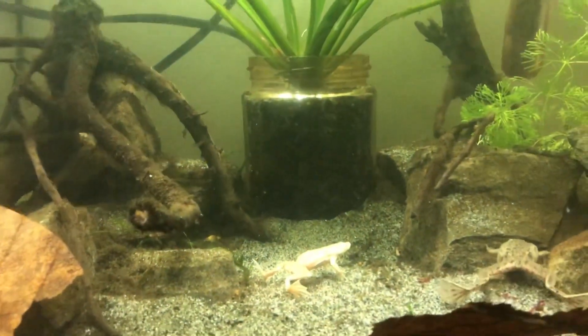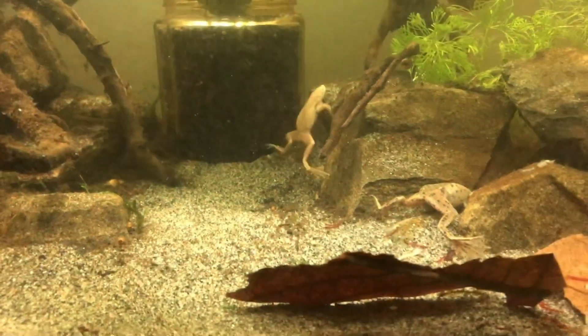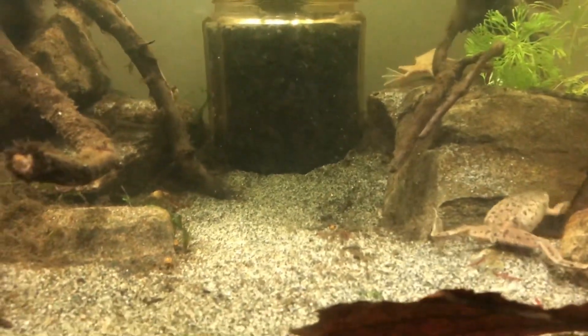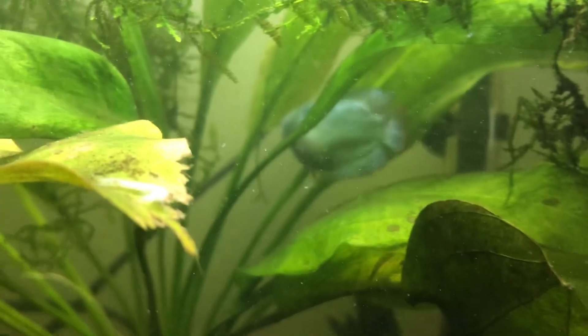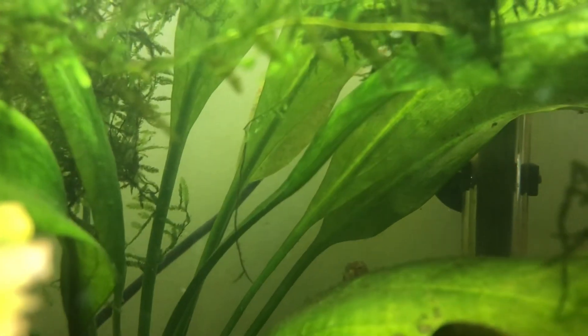All in all, these guys are great in a community tank with smaller fish. Just make sure there's cover for them and nothing too big or aggressive. If you've got any questions, please ask in the comments. This is a fairly brief overview — if you'd like a more in-depth video I've got lots of footage for that, though it would probably be over 20 minutes long.